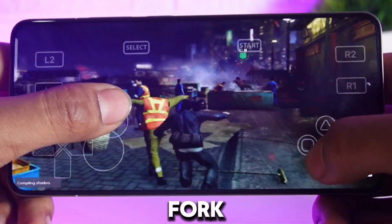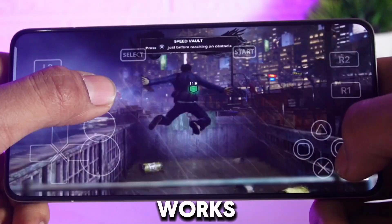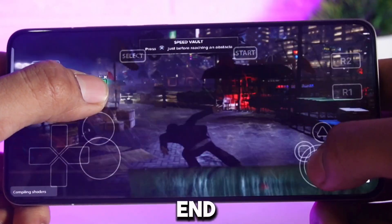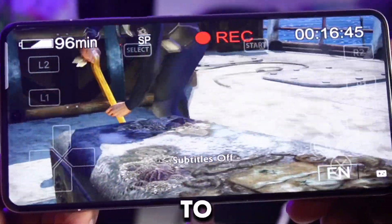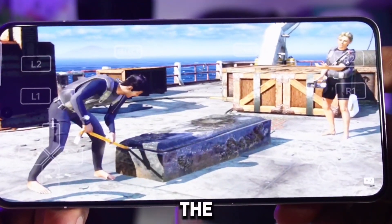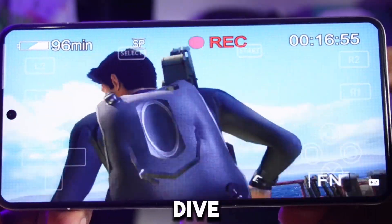Today, we're going to try out the fork version of the RPCS3 Android emulator. This fork works even better than the official RPCS3 emulator. I've tested some high-end PS3 games like Sleeping Dogs and Uncharted on it. At first I did face some crashing issues, but I figured out how to fix them, and I'm going to share all the details in this video. Make sure to watch till the end, and if you're new to the channel, hit that subscribe button for more emulator content.